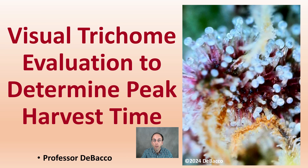In this DeBacco University video, I'm going to look at visual trichome evaluation to determine peak harvest time, utilizing images from students in my class, to investigate trichomes and give a grower viewpoint so you can best relate it to potentially something you might be able to see yourself.